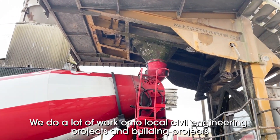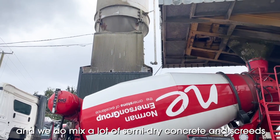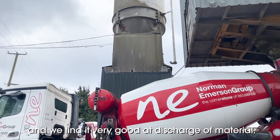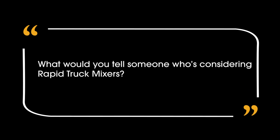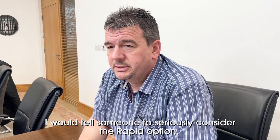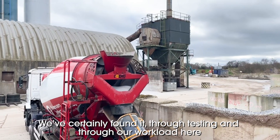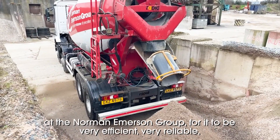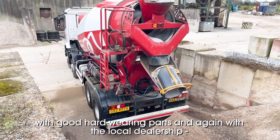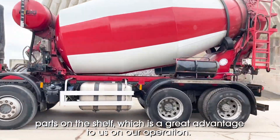We do a lot of work on civil engineering projects and building projects, and we do draw a lot of semi-dry concrete and screeds — we find them very good at discharge of material. I would tell someone to seriously consider the Rabbit option. We've certainly found it through testing and through our workload here at the Emerson Group to be very efficient, very reliable, with good hardware and parts, and again the local dealership has parts on the shelf, which is a great advantage to our operation.